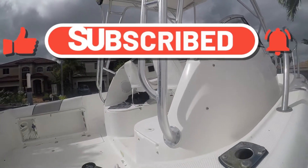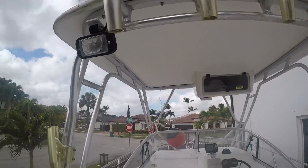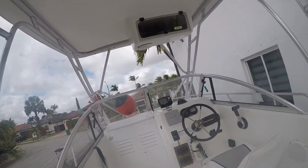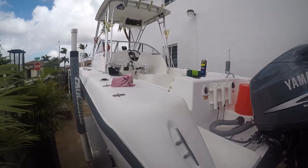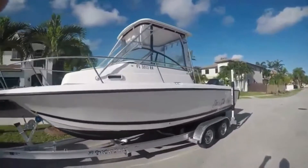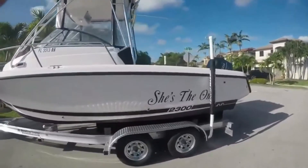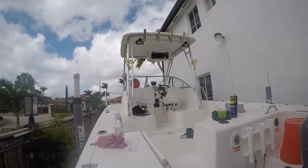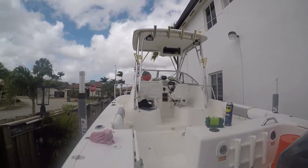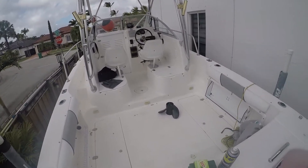We're going to be cleaning the aluminum rails on this 2002 Century boat. If you look at it, it's in really, really good shape — it's all about maintenance. I'm doing the rails today because they're not looking good, and I'm going to do my best to get them shiny and as good looking as I can. You're going to be joining us, so I hope you enjoy it. Here we go.